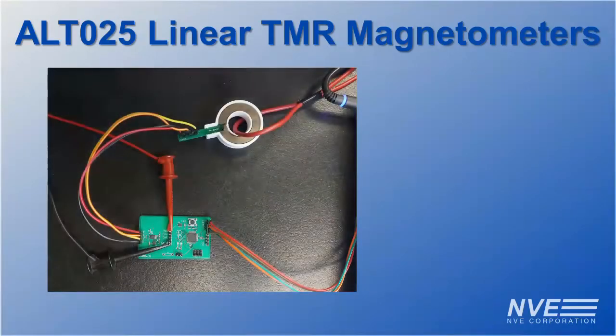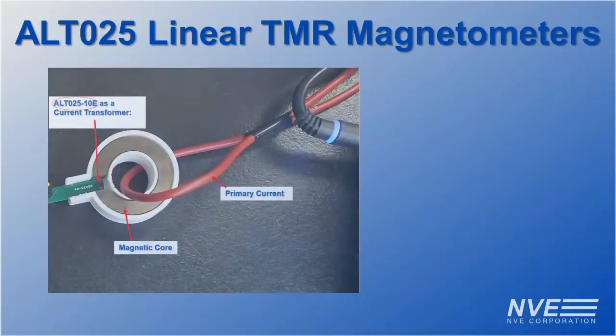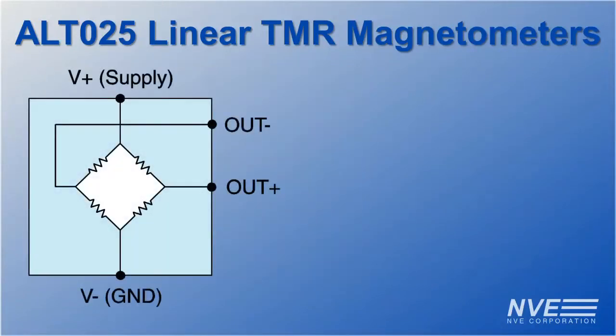Today we are showcasing a more recent addition to NVE's TMR product line. The ALTO2510E is a highly linear, temperature-stable, low hysteresis sensor that is an ideal sensor element for high-performance current sensing applications. The ALTO25 sensor is a Wheatstone bridge made of four linear, bipolar TMR sensor elements.